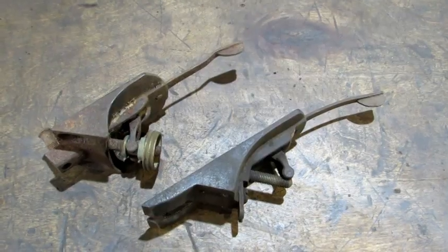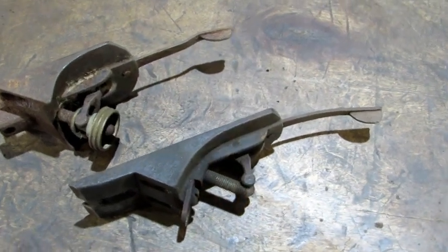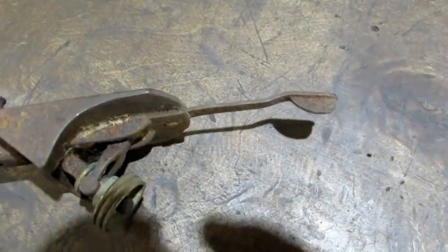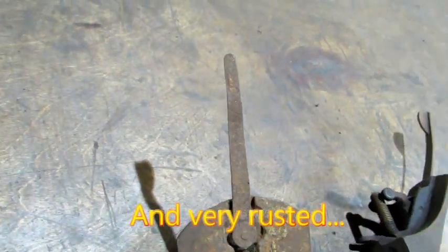Hello everybody. In today's video we're going to be straightening lateral adjustment levers. It's not at all uncommon when you're restoring old planes to find the lateral adjustment levers bent. Some bends are minor, like this one you see here, and others are a little bit more complex — this one is bent and twisted with a couple of bends. It's one that's a little bit tougher to fix.